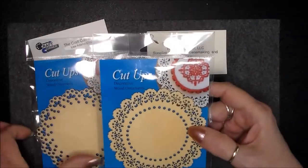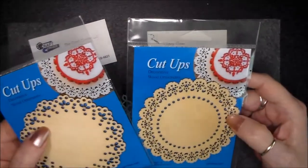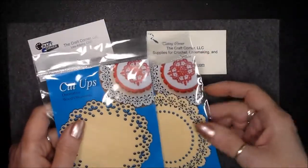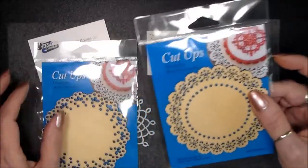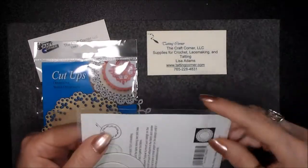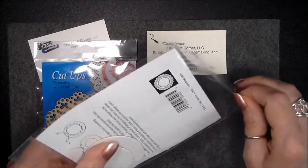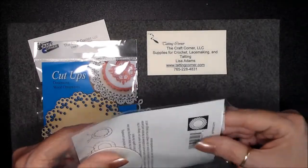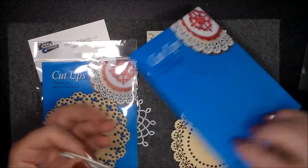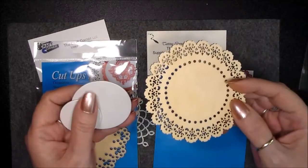One of her latest finds is called Cut Ups. What is a cut up? Well, I showed you the video of the little coasters — this is along that same principle. But the unique thing is they look like lace. I'm going to take it out of the package and show you all the stuff that comes with it, and I'm going to give you some ideas. I will be demonstrating how to use this product in a later video, but for right now I just want to get the product out there and give you ideas. Let's see what you can do with it.